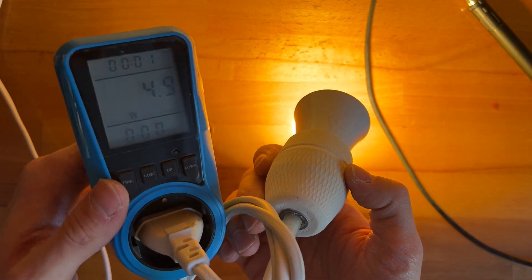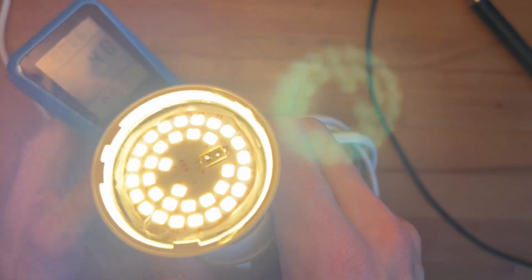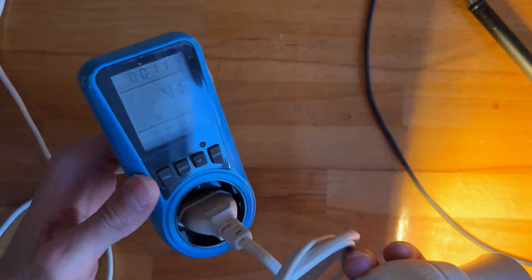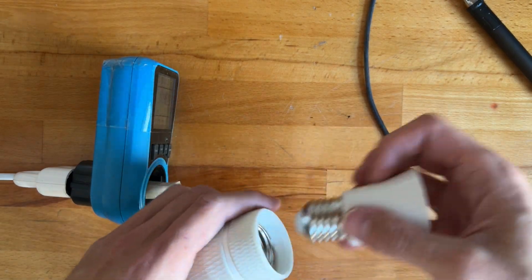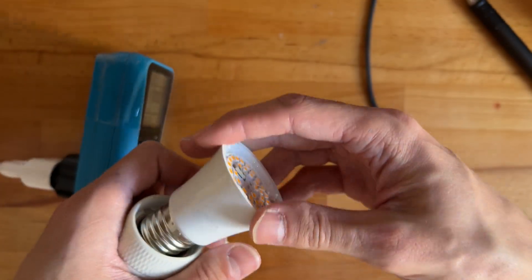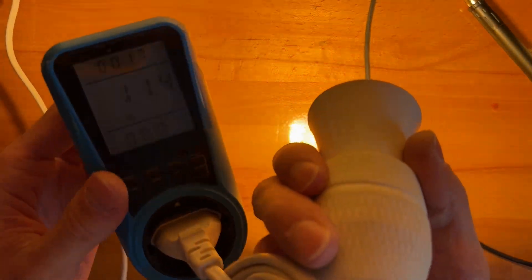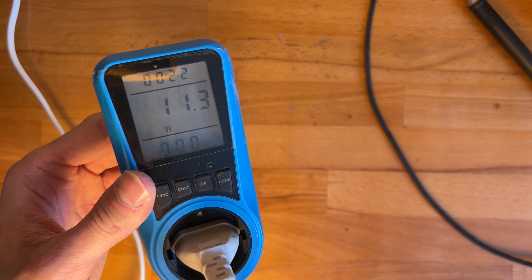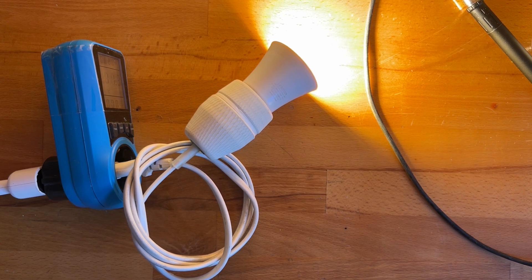Five watts — not bad at all. It's rather bright. Everything is operational. I wonder how many volts these run at. The original unmodified one should be around 11 watts — let's check. Yeah, 11.2 watts, right on the money. Now let's measure some voltages and then do the other bulb.